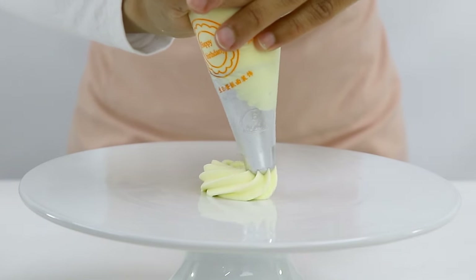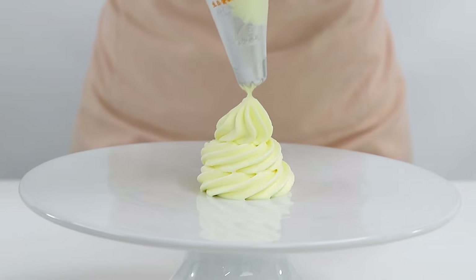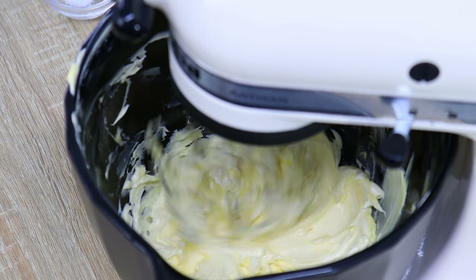What I absolutely love about this frosting is: one, it's not too sweet; two, it's really nice and light with a fluffy texture and it just melts in your mouth; and three, it doesn't have any eggs in it. So for those of you who prefer a Swiss meringue or Italian meringue buttercream but can't have eggs, this is a great substitute.